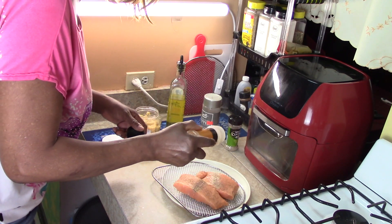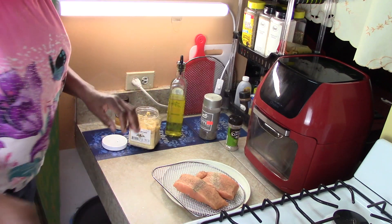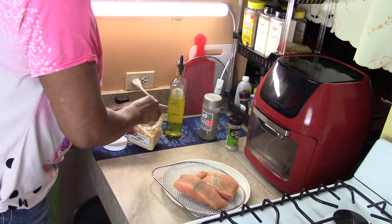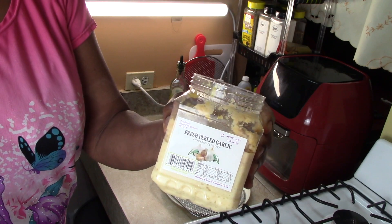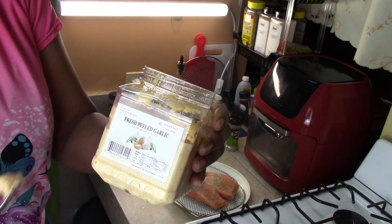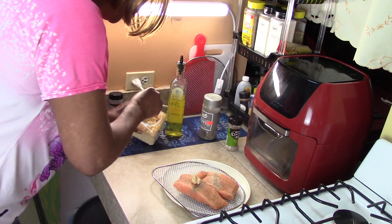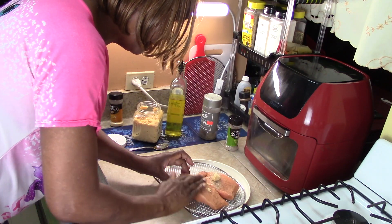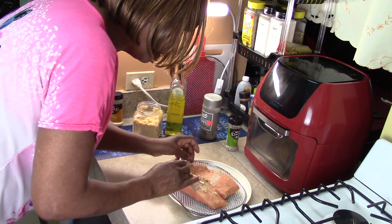Onion powder. Now we're going to add garlic salt. This is some garlic — garlic paste that I already prepared. So I'm going to put some garlic paste on each side. Now I'm going to just rub this in — rubbing in the garlic paste. I want it on both sides.